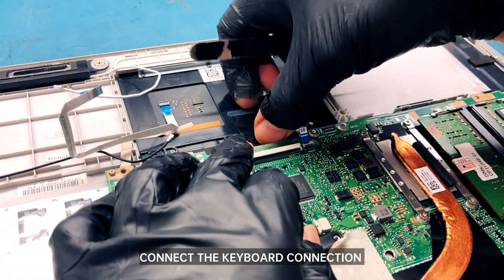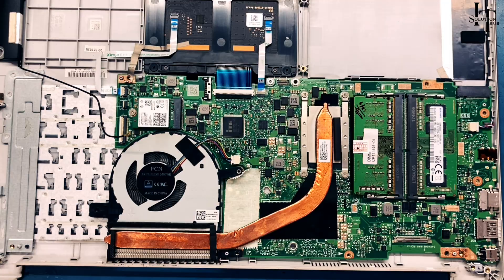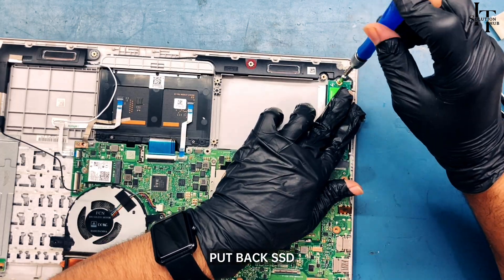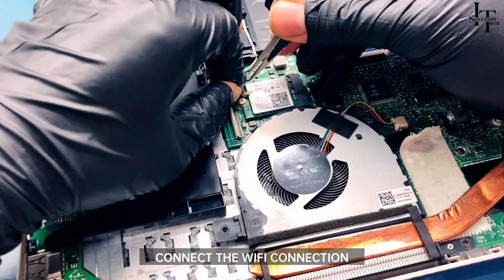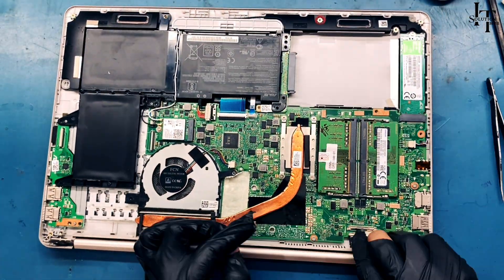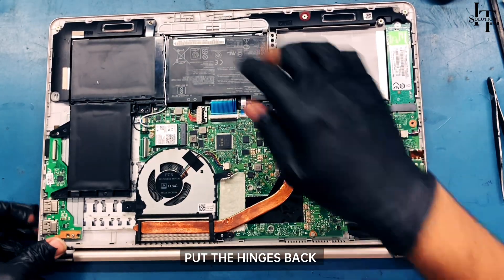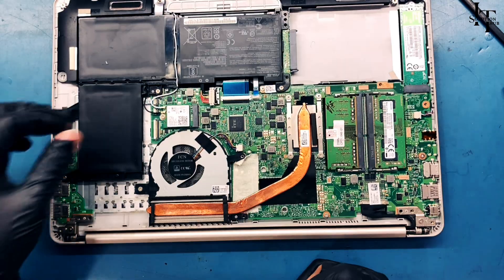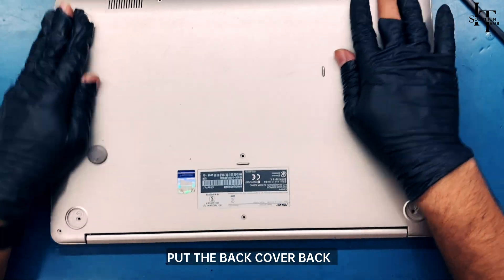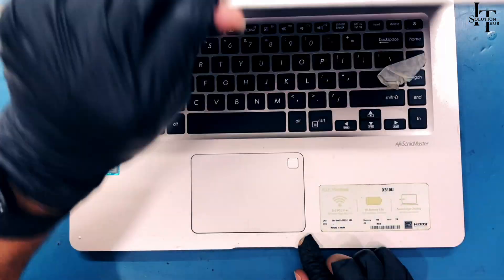Connect the mousepad connection back and the keyboard connection. Connect the fingerprint connection back and put the connector board back. Put the SSD back and connect it. Connect the Wi-Fi connection. Connect the display panel with the keyboard housing and connect the display connection. Put the hinges back, connect the battery, and put the back cover back. Press the power button.